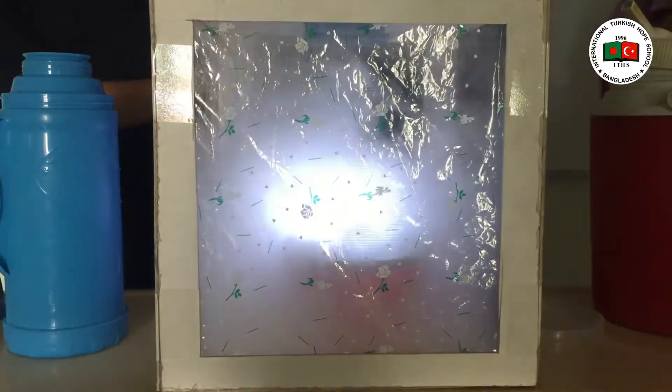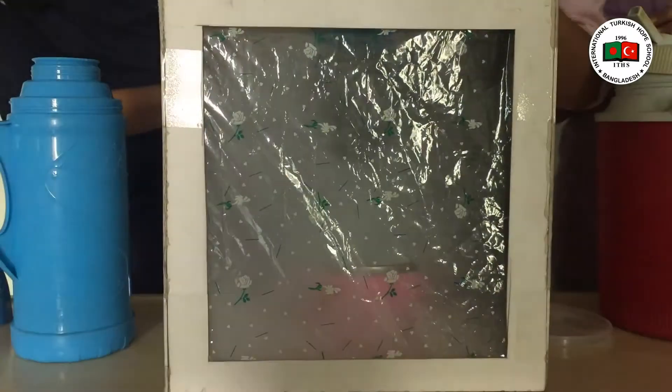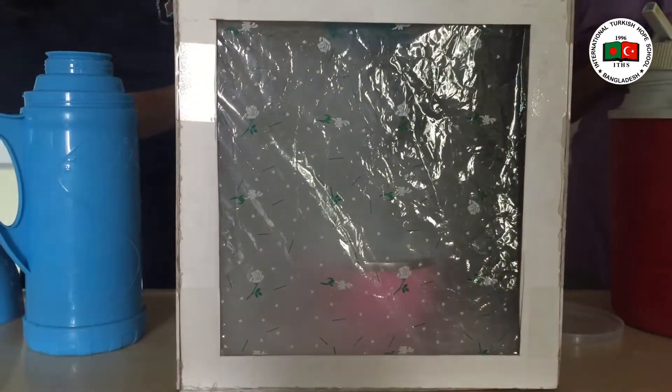As you can see, slowly slowly it is forming. The tornado is forming.